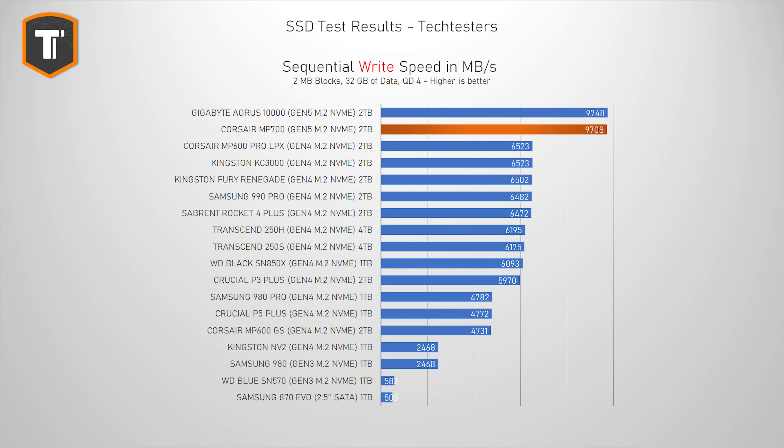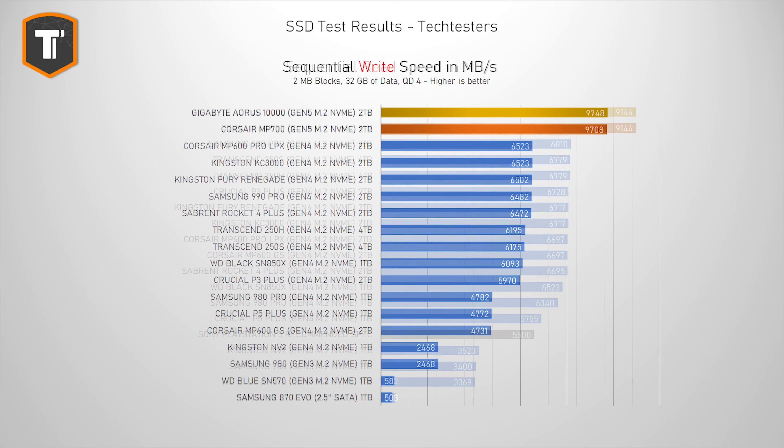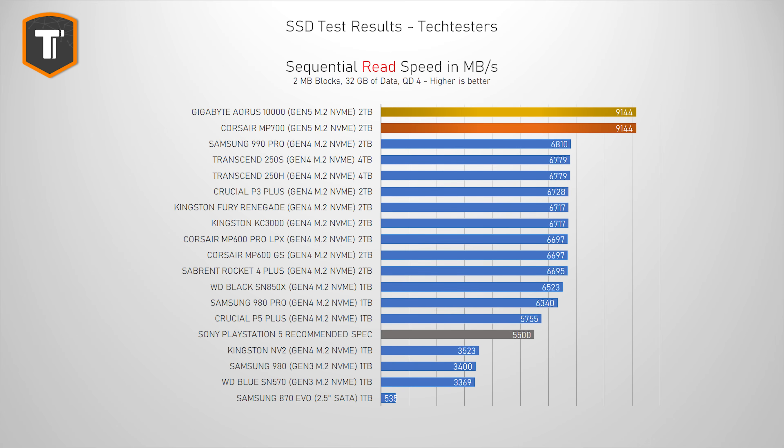Sequential read and write numbers are not that relevant from a practical perspective, as they don't really represent the real-world use of a drive, but it is still very important to check if a drive can reach the speeds mentioned in its spec sheet. The MP700 ended up very close to the Aorus 10,000 in terms of writes and matched it exactly in read speeds. The output is definitely a lot higher than with Gen 4 drives, but since the theoretical limit of a Gen 5 SSD should be twice as high as Gen 4, I do expect even better numbers with future Gen 5 drives.